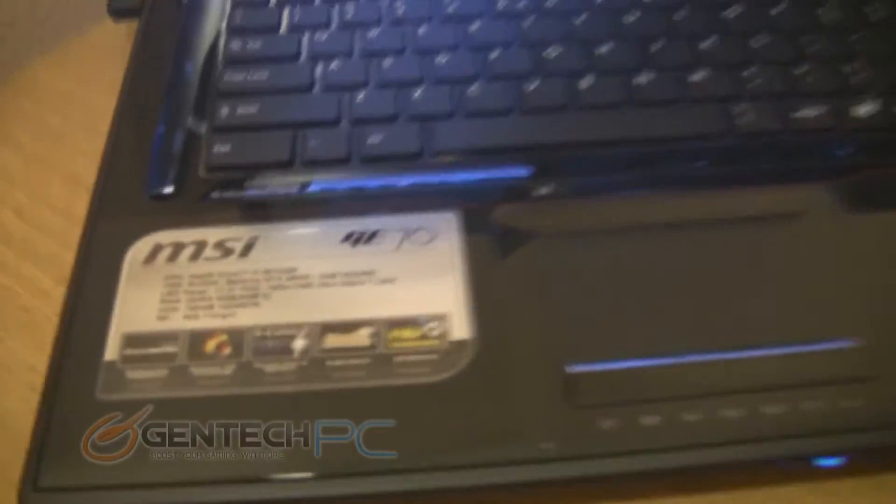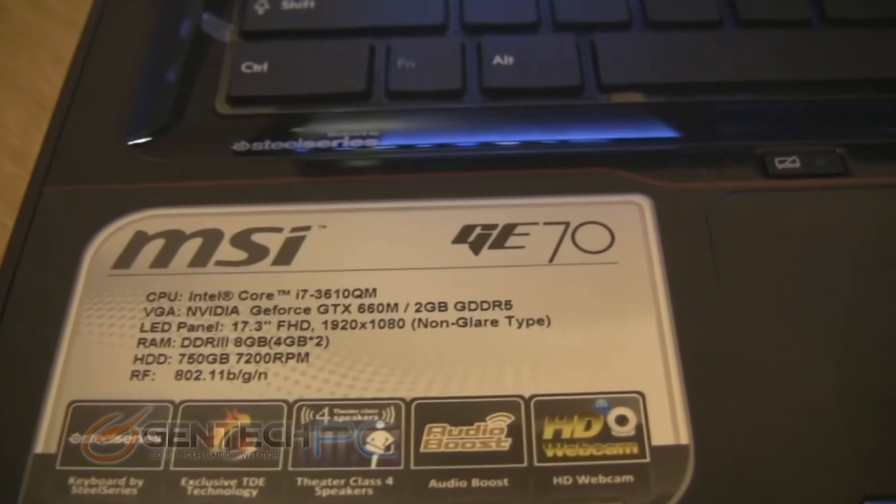Hello everybody and welcome to a brand new GenTech PC feature video. Today we're going to be looking at the MSI GE70 and the MSI GE60, and what we're going to be doing is some benchmarking for performance and stress testing.